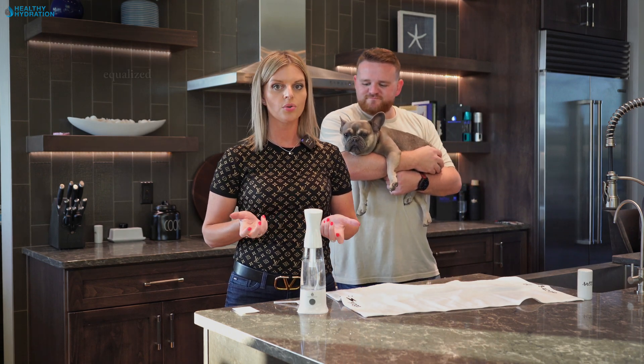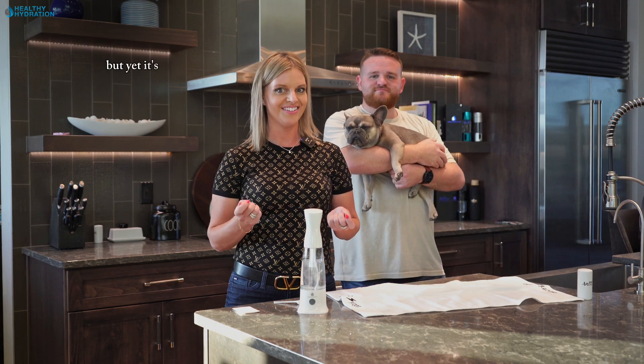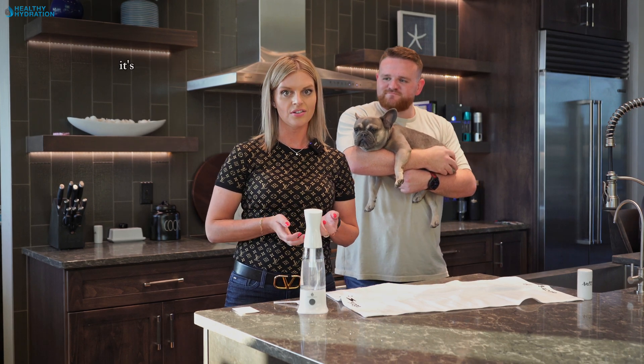It kills MRSA, staph, gangrene, AIDS virus, E. coli, salmonella — kills every single living organism in 30 to 60 seconds, but yet it's not toxic. You can use it on your countertops, your toilets, your sinks, your mirrors, and of course on the skin. It's an oxidizer.